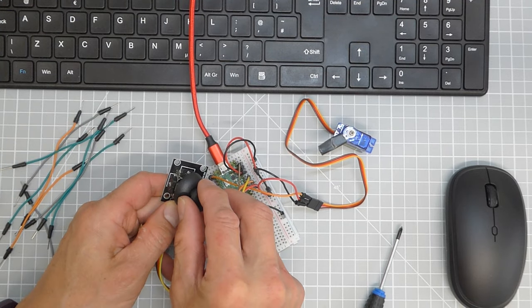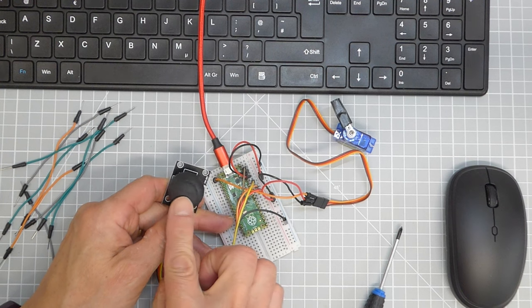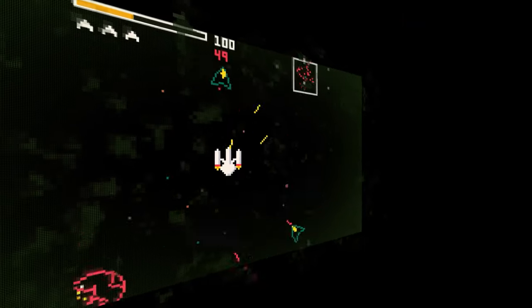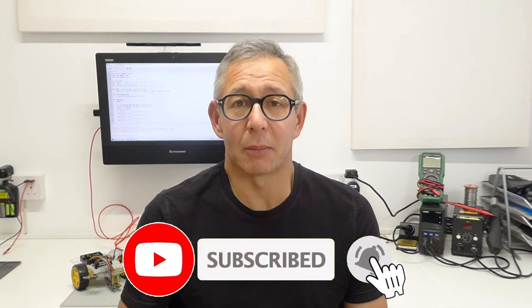If you're just starting out with electronics and microcontrollers, it can be confusing as to what bits you need to get hold of to make your projects. Hi and welcome to Bites and Bits. When you're starting out into microcontrollers and Raspberry Pi Pico and things like that, it can be quite confusing as to what you actually need. We're all guilty of just assuming you'll know where to get hold of bits and all the tools and electronics you need. But this is where a kit of parts can sometimes come in very handy.